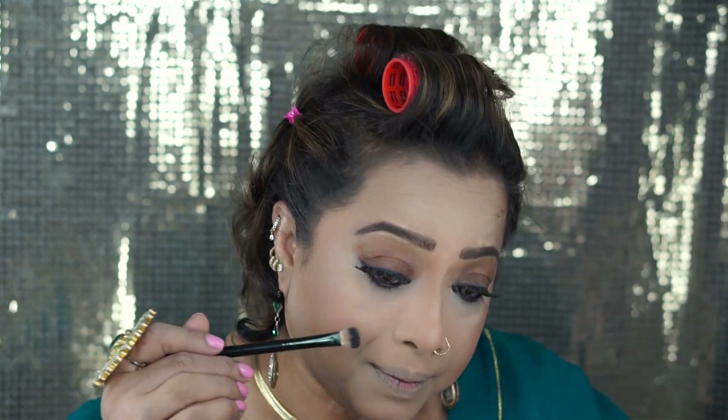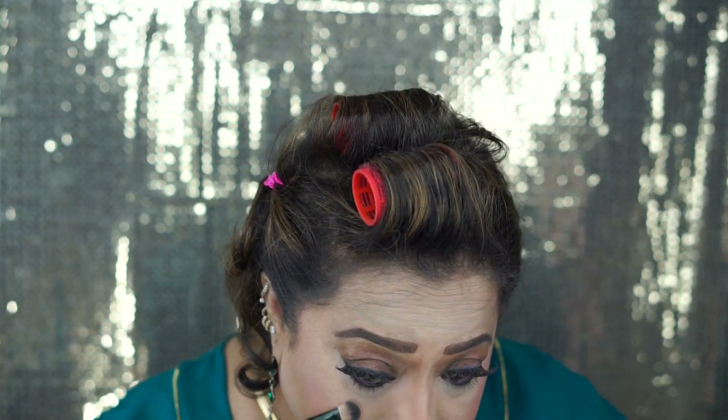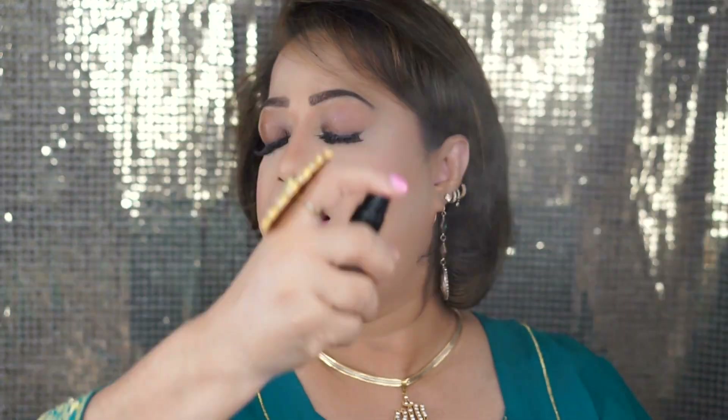Very lightly, I'm going to spray my face again with this setting spray from Grad Cosmetics.